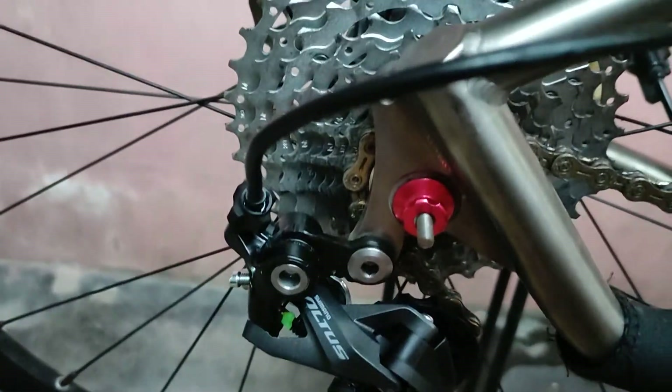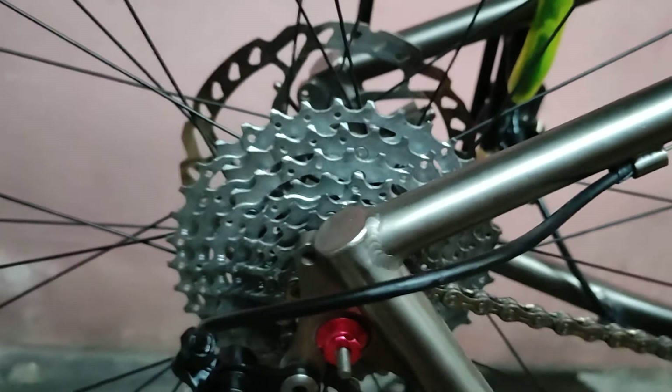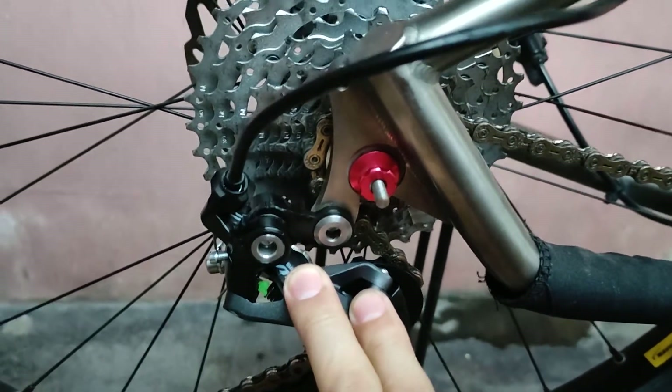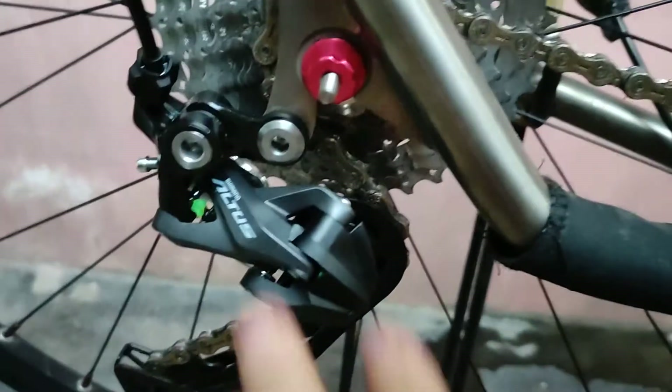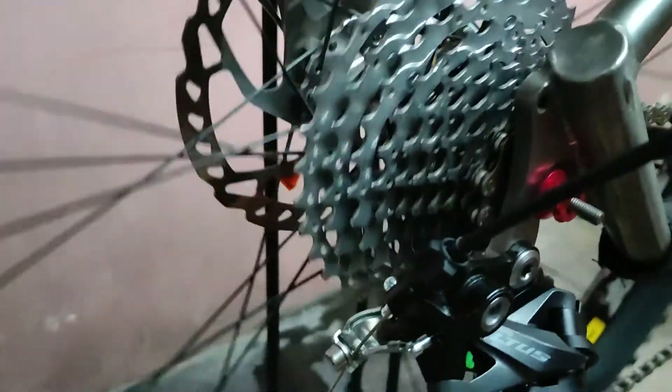I tried everything I know on how to tune the RD and it doesn't really work well. But on the 10-speed RD, any model, it works well — as long as you have 10-speed cogs, 10-speed chain, 10-speed RD, and a 10-speed shifter. I'm gonna try to show it to you guys.